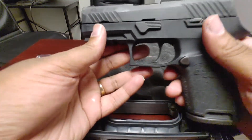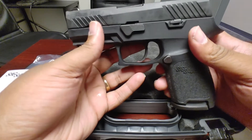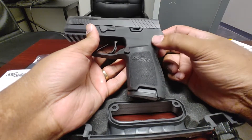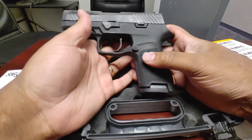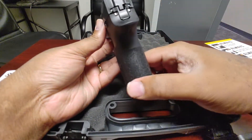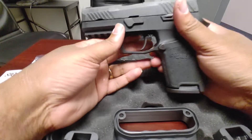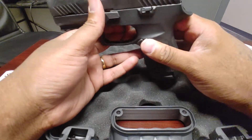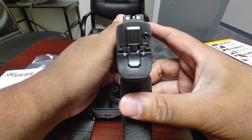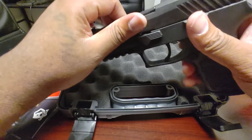This is the P320 Compact with a 3.4-inch barrel, no safety. I like the grips on this — I was debating ordering the X-Carry or Wilson Combat grips, but I didn't because I like the size, thickness, and texture on these. I originally considered the full-size with the 4.7-inch barrel but went compact instead. The three-dot sights look really good on here.